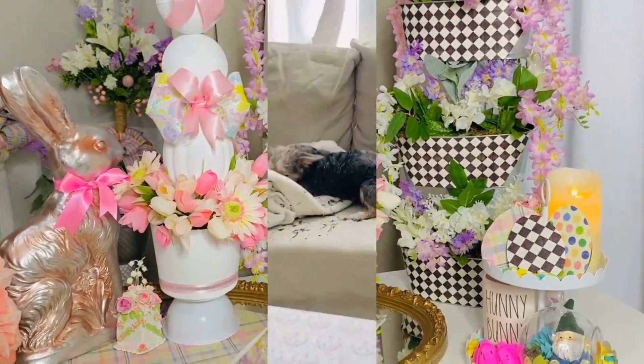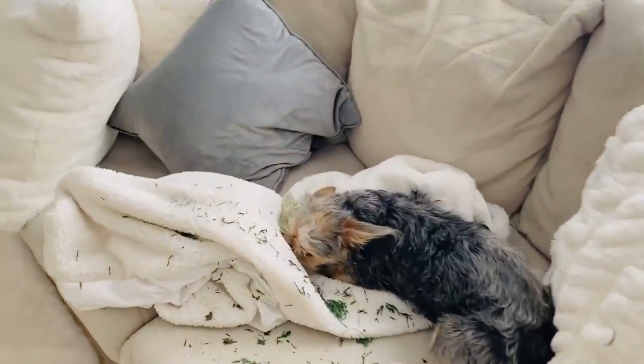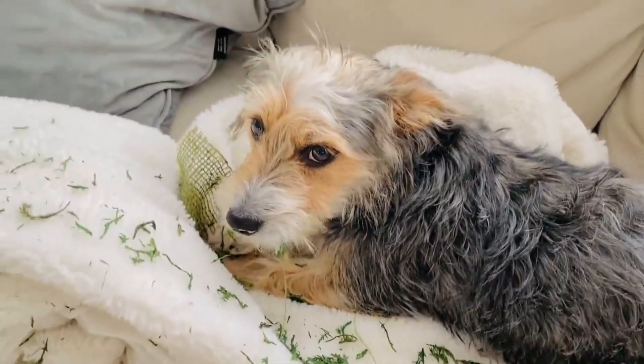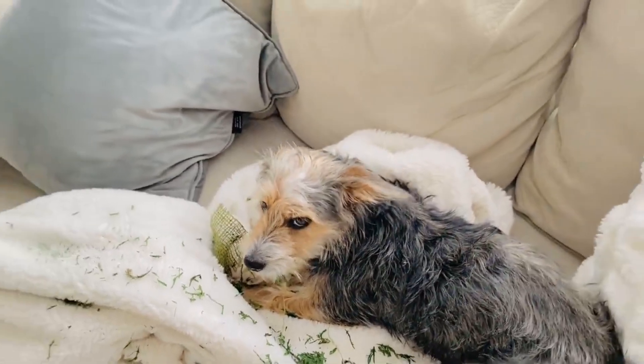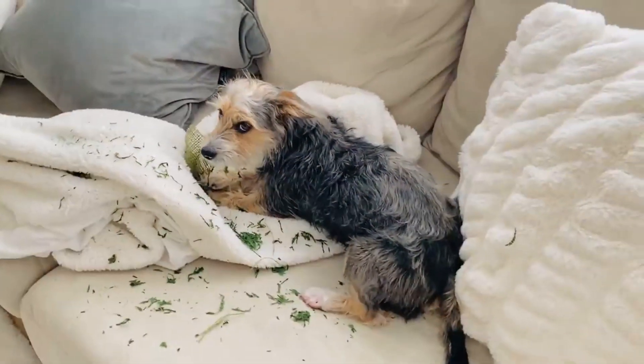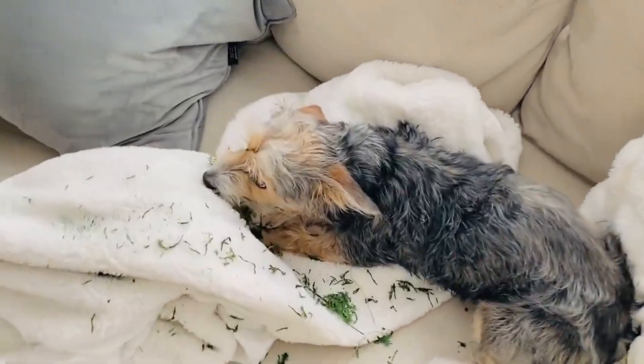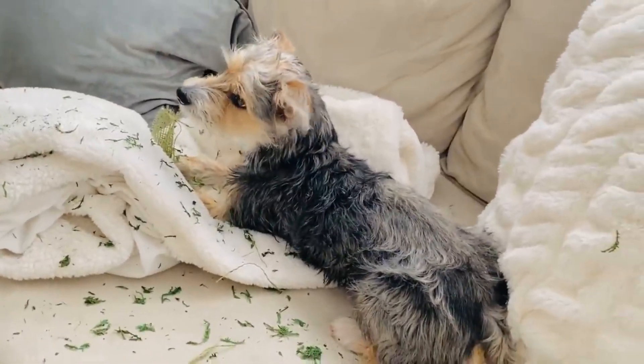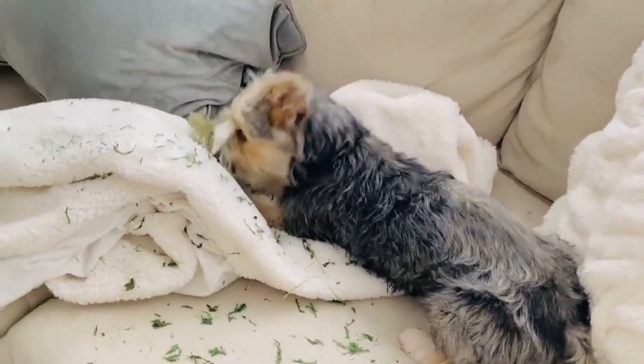I have to share what happened midway through my crafting session today. Look what I found in the living room — this actually happens every time I'm crafting. Benji Bear got into one of my Dollar Tree moss pieces and had a big time! So that was the crafting of the day for Benji Bear — he was making some moss goodies.